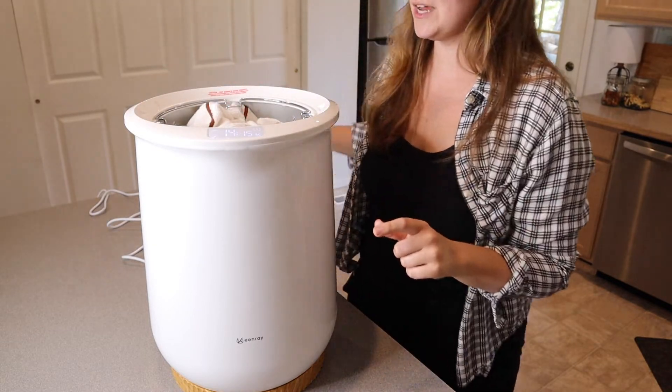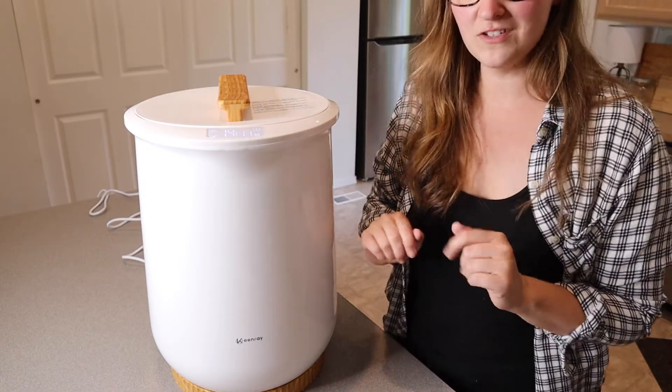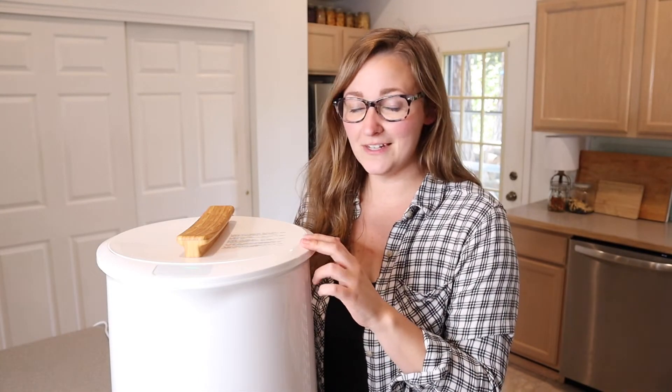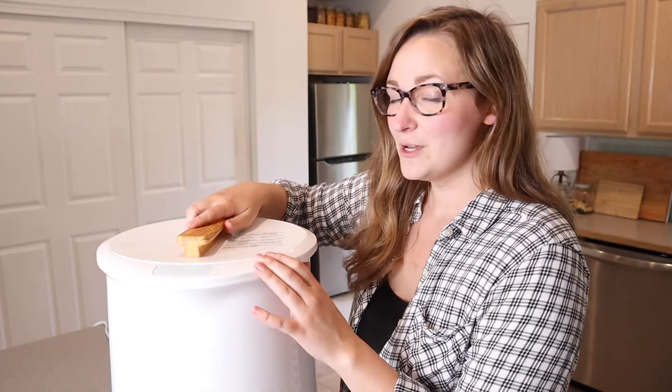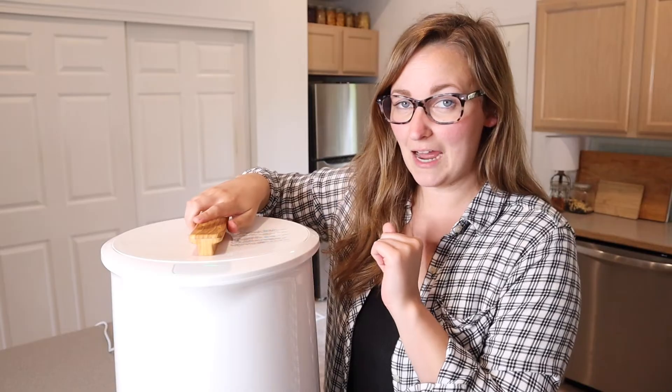Two large towels fit in perfectly. I'll put the lid on and wait about 15 minutes. The timer just went off — it makes a little beeping sound so you know when it's done. I'm going to go ahead and take off the lid, take out the towel, and see how warm it is.